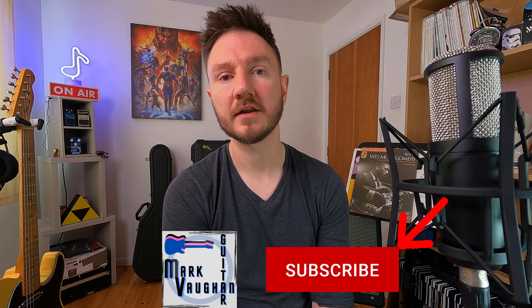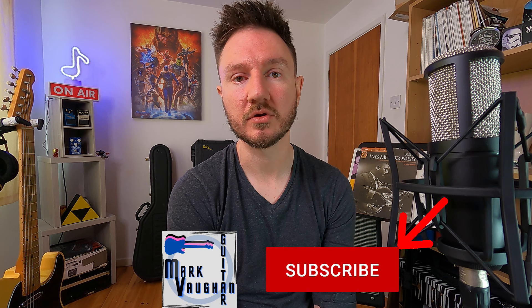Hey guys, welcome back. This is the Country Bending Licks Part 2 video. You may have already watched Part 1, but you don't necessarily need to — there are a couple of scale shapes in there you might need to know. These licks are probably a bit more complicated than the other ones, but they still shouldn't be too bad. As usual, don't forget to like the video, leave a comment down below, and subscribe. Let's get stuck into the video.